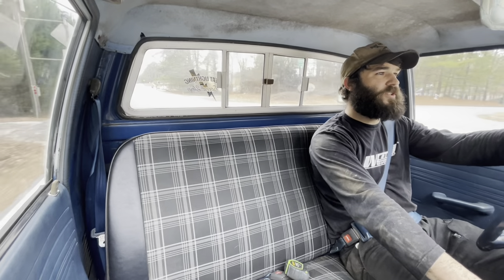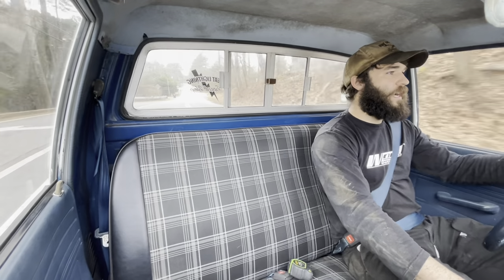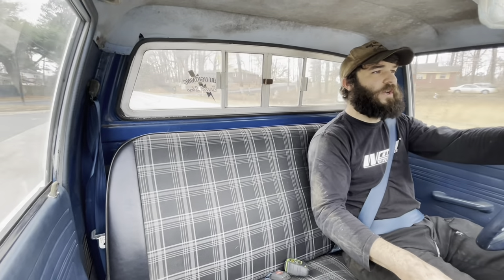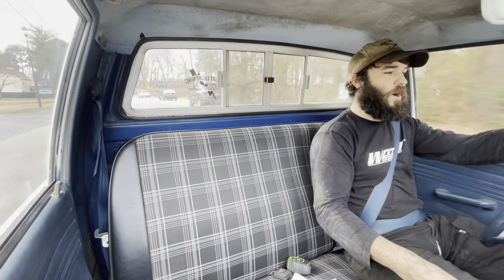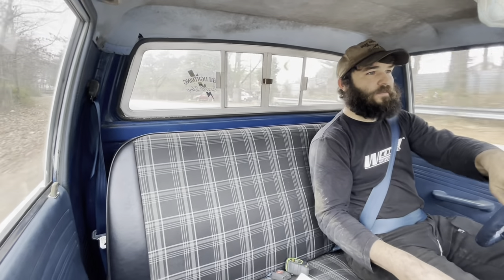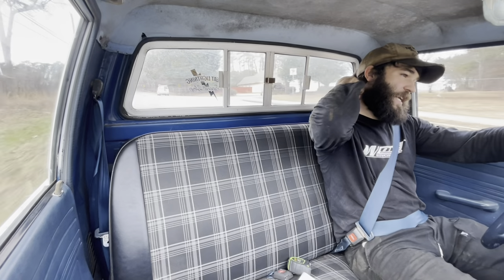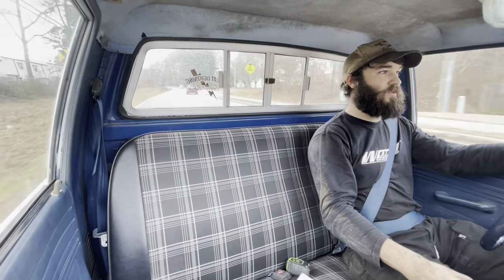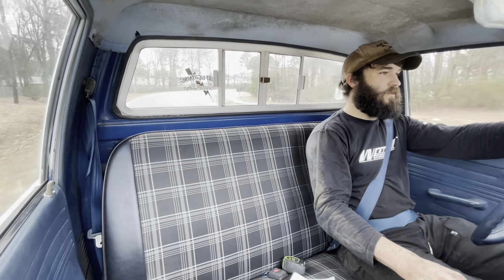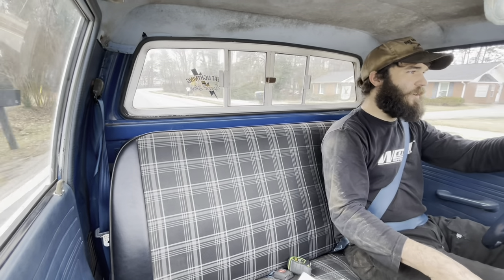We got another half inch drop out of the passenger side and went ahead and set the driver's side a half inch higher than the passenger side, since you've always got the driver's weight over there squatting her down. Hopefully that all settles out and we have a pretty decent ride height. Right now she still drives really good - hasn't bottomed out the suspension, hasn't bottomed out any hard parts on the ground, which is really blowing my mind. Steering's still nice and easy, so we are pretty much in the green - got a nice low truck and everything about it is just working.